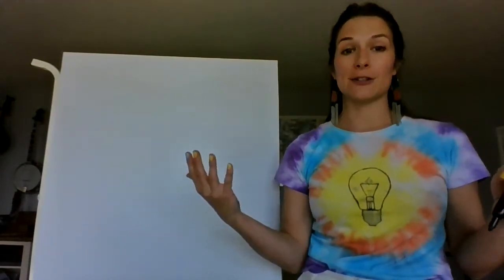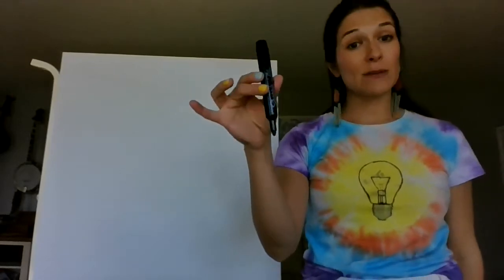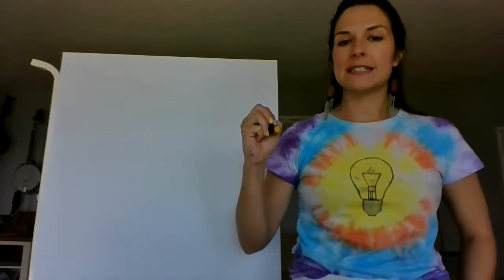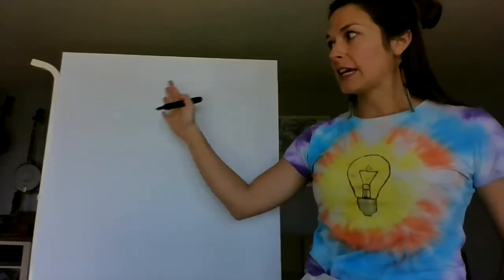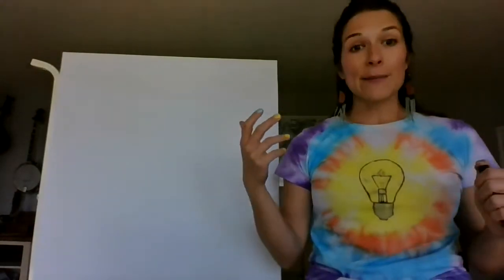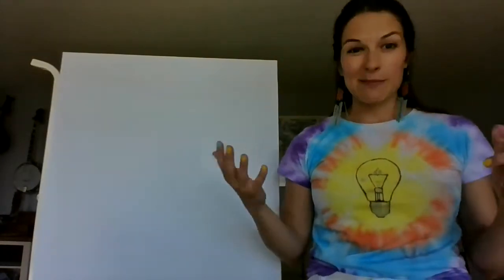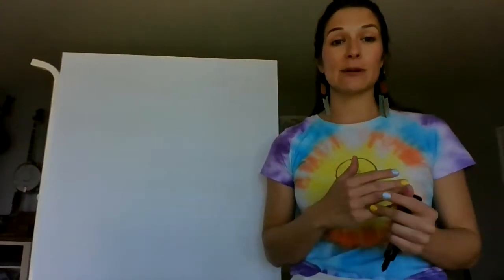What you will need is paper — it can be any size. I'm going to start by doing my drawing with a dark black marker. You could use a pencil if you like to erase when you make a mistake. I like to just go with it, and if I make a mistake I make it into something else. Once we get our basic drawing done, we'll color it in. I'm going to use acrylic paint, but you could use crayons, colored pencils, or markers — whatever colors you have available.